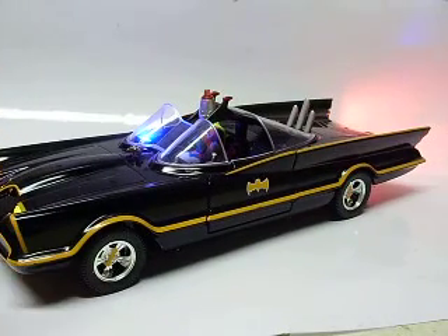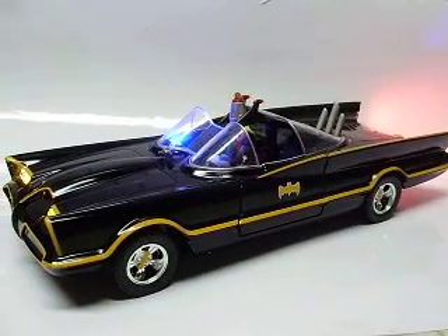Anyway, there you have it. Brian, I appreciate it — I'll get this shipped out to you so you can have it for the Thanksgiving show.